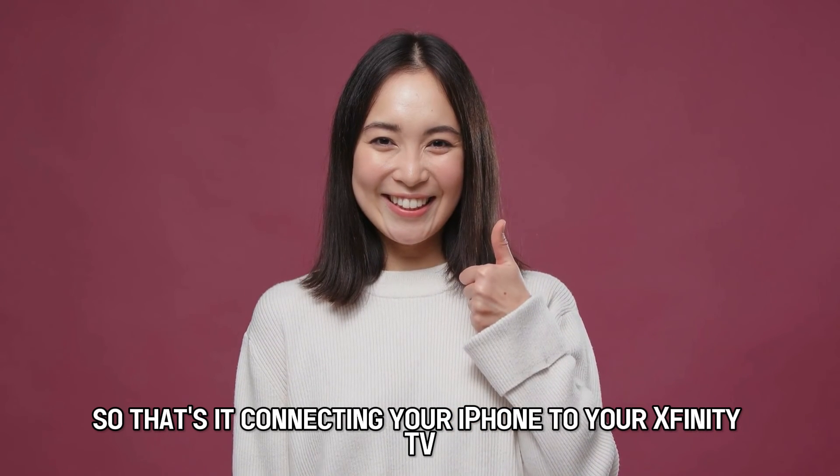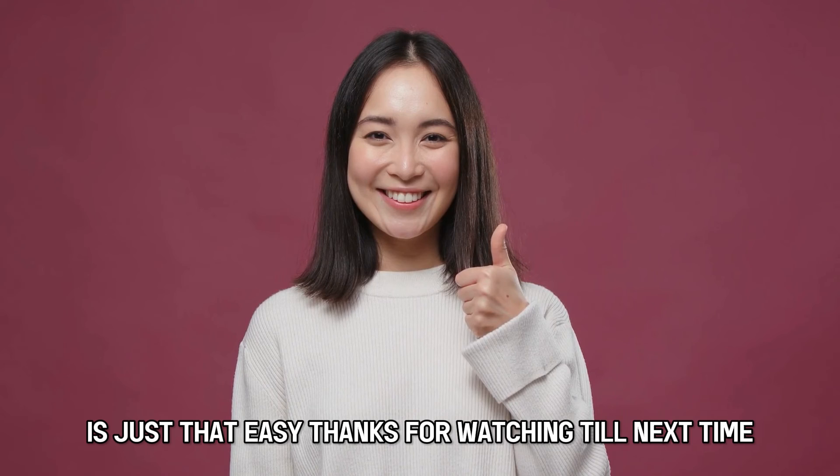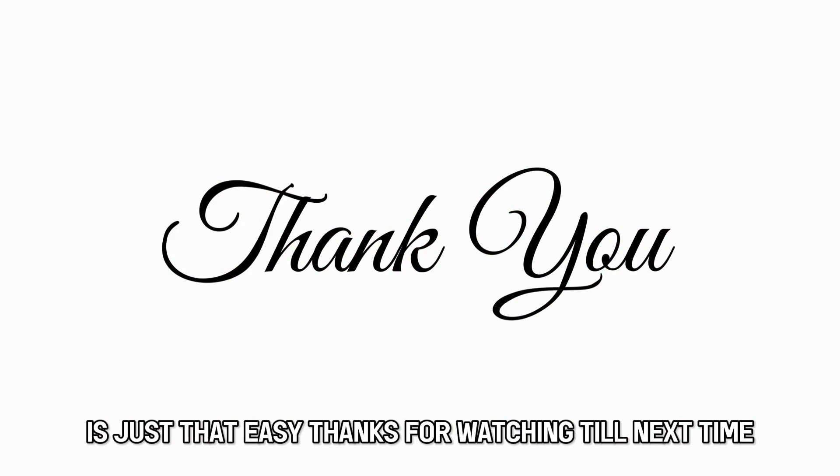So, that's it. Connecting your iPhone to your Xfinity TV is just that easy. Thanks for watching. Till next time.